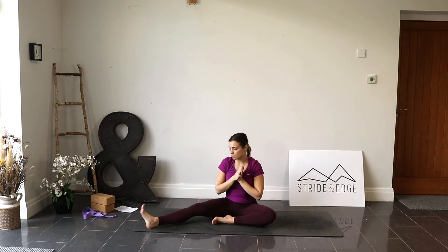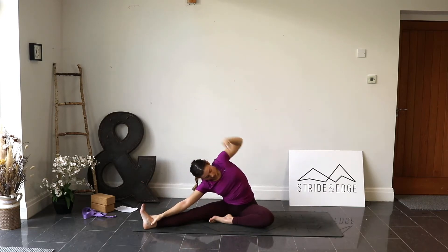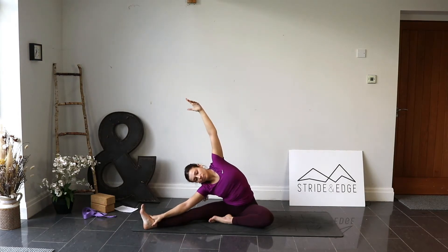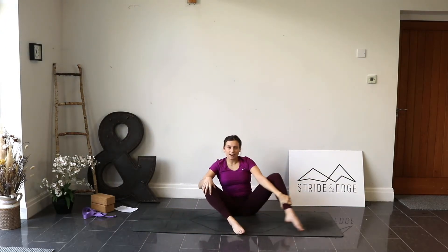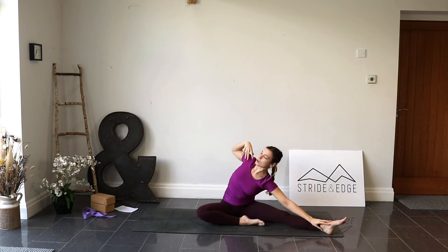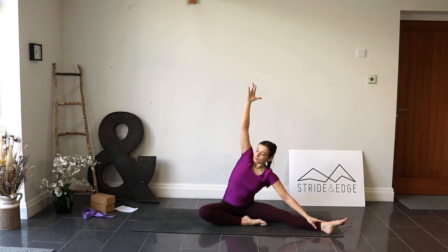Take the right leg out towards the side — we find ourselves in a seated tree position. Inhale, reach the arms up. As we exhale, take the right hand over towards the right foot and find that nice side body stretch. Think about that left hip bone drawing down towards the mat. Inhale here, exhale reach a little further. One more breath, then bring yourself back up through centre. Switch legs — bring the right foot in, left leg out to the side. Inhale, reach the arms up. Exhale, left hand comes down, right arm reaches up and over, keeping the chest open, right arm reaching up towards the ceiling. Breathing into the ribs — inhale and exhale.